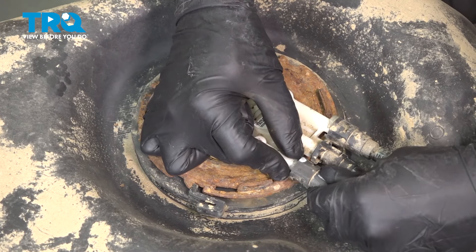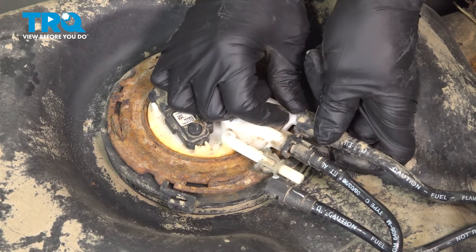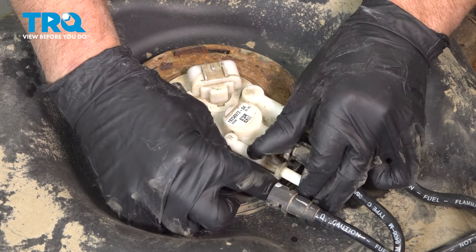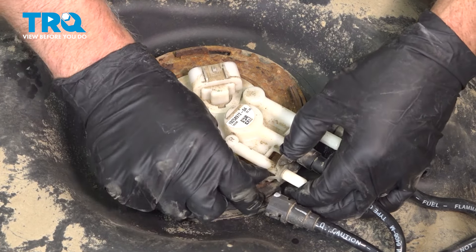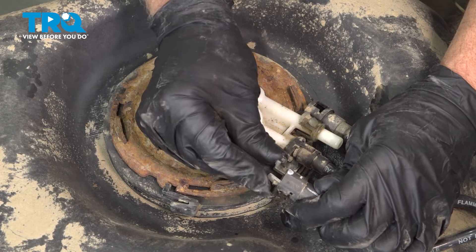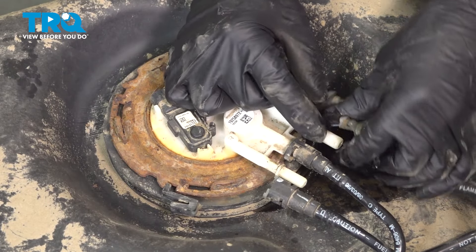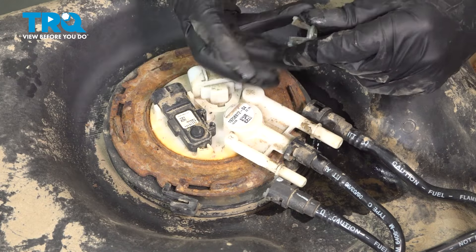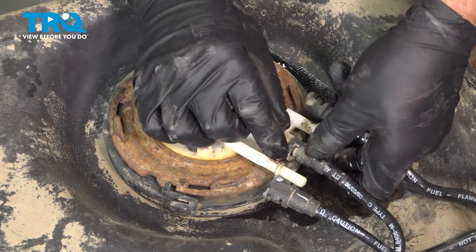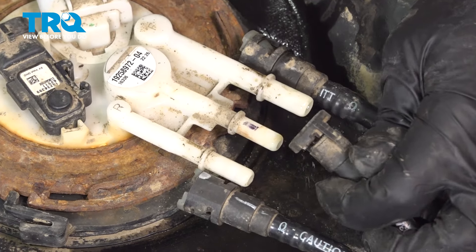Disconnect the connectors — push down on these tabs and slide that off. Do the same on this one, just squeeze it and it slides off. Kind of flip it around and that slides off. It's gonna go in the line, just like that, and the same with this one — just fold it and slide that into the line. For the center one, just squeeze that together using some pliers and slide that off.